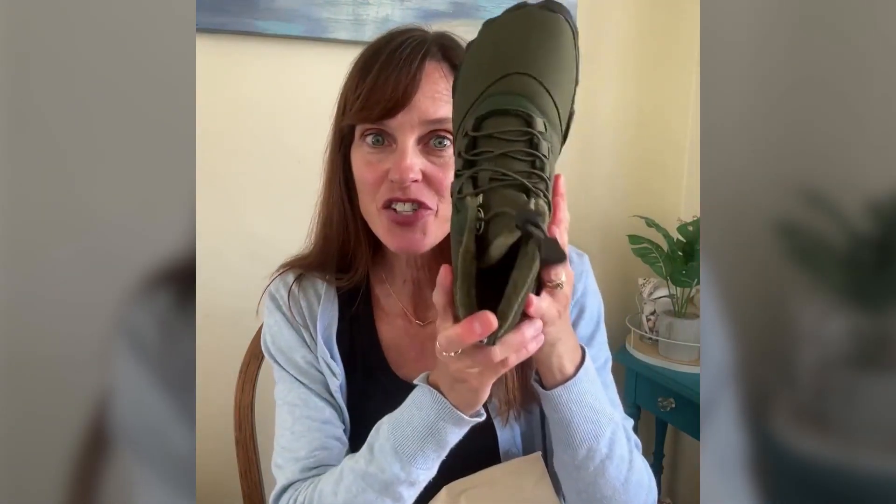Hey everyone, my name is Kelly. I'm thrilled to share with you a wonderful find that's made my winter strolls so much more enjoyable — the Hike Outdoor Pro from Hike Footwear. The other day I was out on a leisurely winter stroll, and let me tell you, the difference was incredible. These shoes have an insulated inner material which felt so warm and comfortable, just like they were made for those chilly mornings.